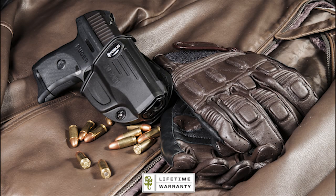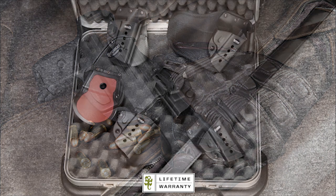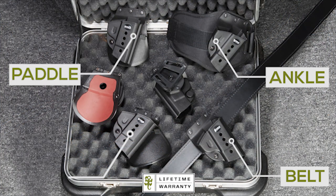Backed by a lifetime warranty, Phobos holsters are available in several carry options, such as paddle, belt, ankle, and roto for fully adjustable cam.